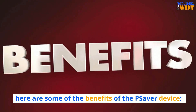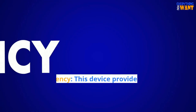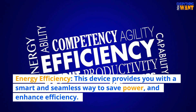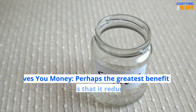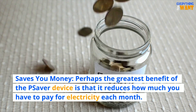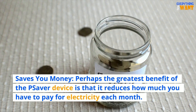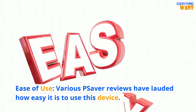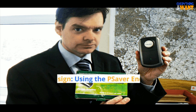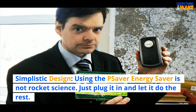Here are some of the benefits of the Pea Saver device. Energy efficiency: this device provides you with a smart and seamless way to save power and enhance efficiency. Saves you money: perhaps the greatest benefit of the Pea Saver device is that it reduces how much you have to pay for electricity each month. Ease of use: various Pea Saver reviews have lauded how easy it is to use this device. Simplistic design: using the Pea Saver Energy Saver is not rocket science — just plug it in and let it do the rest.